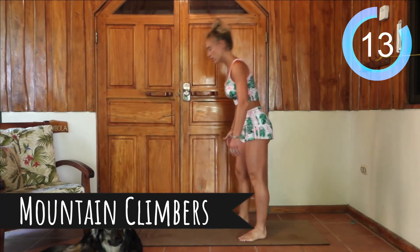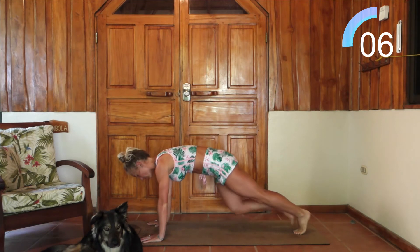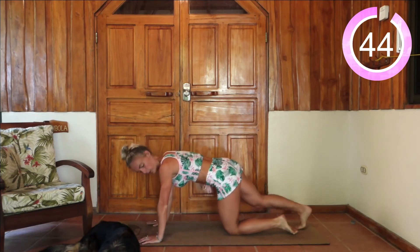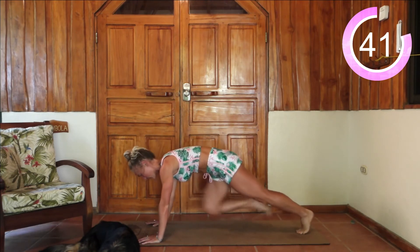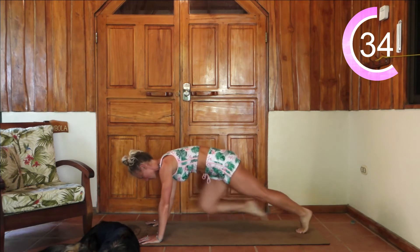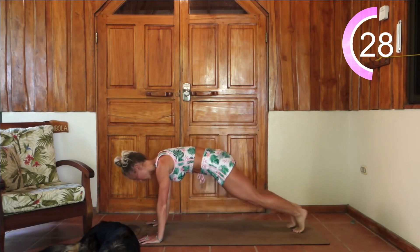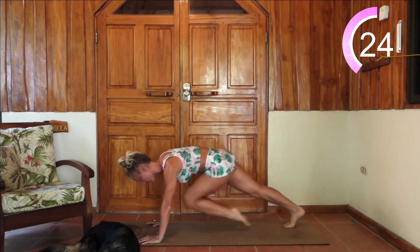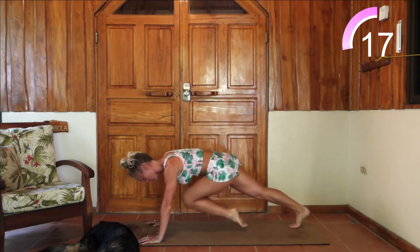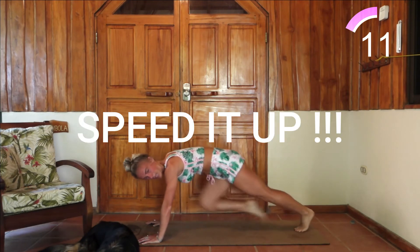We're getting down onto our mats and we're going to be doing some mountain climbers. Plant your hands about shoulder distance apart. We're up on our toes and you're bringing those feet in toward the chest, keeping your core really nice and tight. 10 seconds — keep the step.